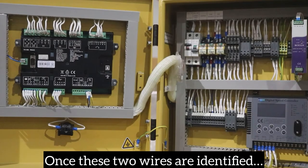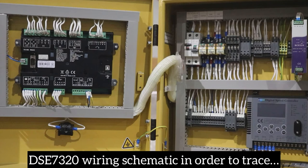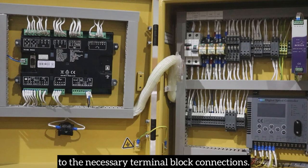Once these two wires are identified, all you need to do is look at your included DSE7320 wiring schematic in order to trace wires 24 and 5 on the diagram to the necessary terminal block connections.